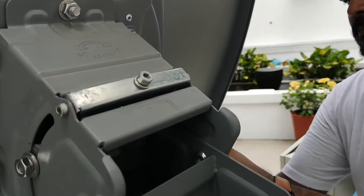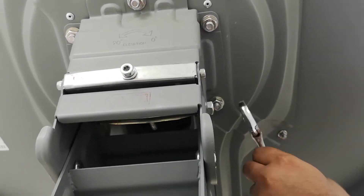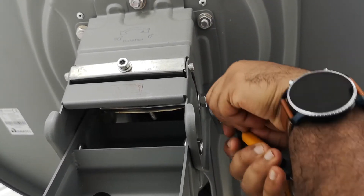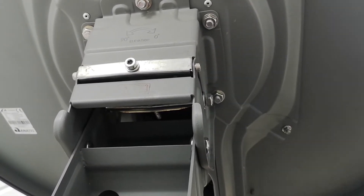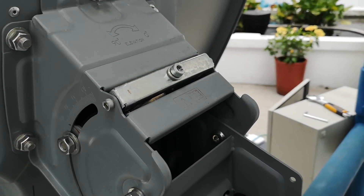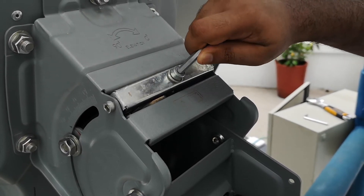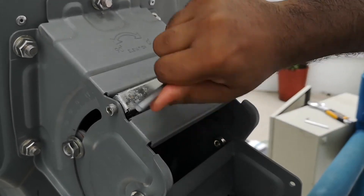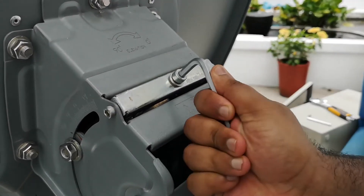Loosen the two rough elevation bolts by a quarter turn. If the elevation fine adjustment screw does not actuate properly, loosen the elevation bolts slightly more. Adjust elevation with the fine adjustment screw to maximise the ESNO value displayed on the application.